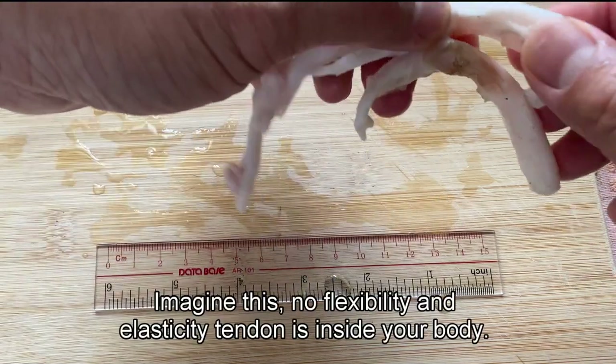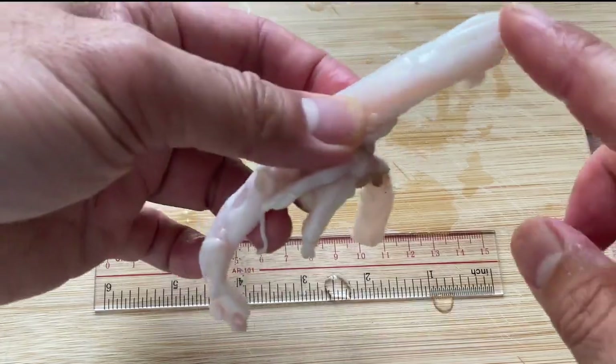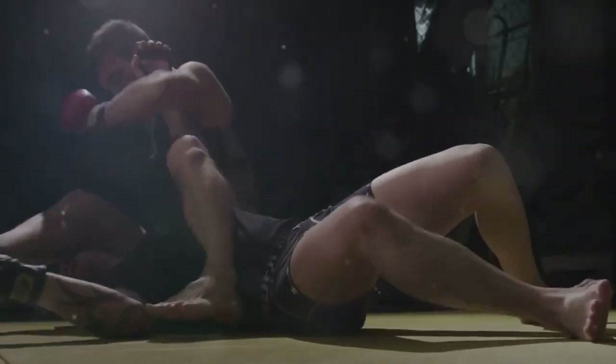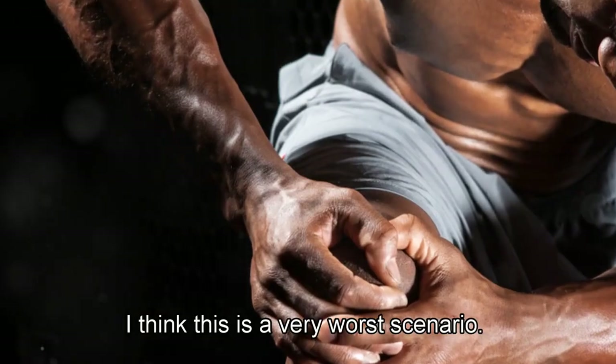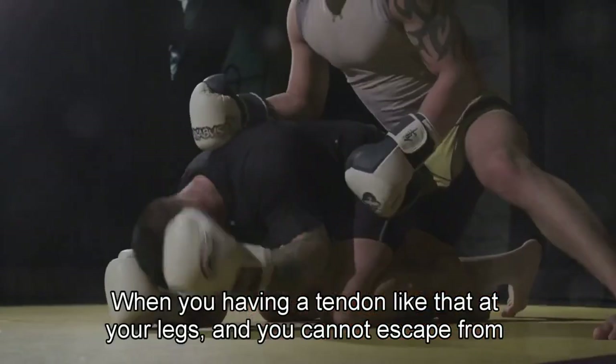Hi guys, this is Benjamin. Imagine a tendon with no flexibility and elasticity inside your body. What will happen? I think this is a very worse scenario when you have a tendon like that at your legs and you cannot escape from your opponent.